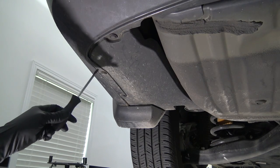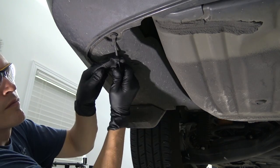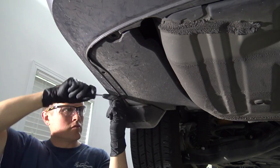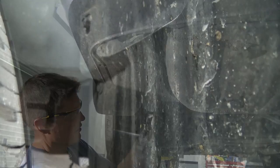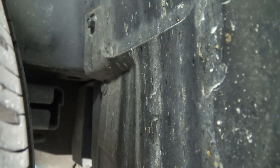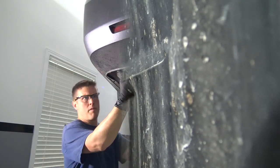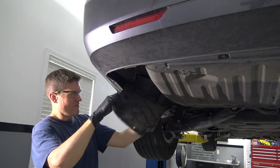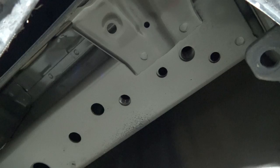For our Odyssey, the first step is to remove these three pushpin fasteners, which you can do with a flat blade screwdriver. With all those loose, there's one more little screw to undo and that'll free up this plastic panel. Now you can see why we needed to remove that panel — it gets us access to all these mounting points.